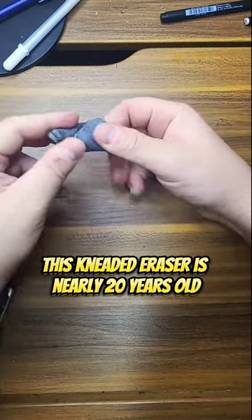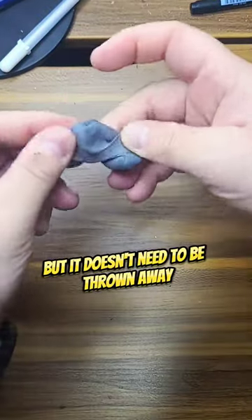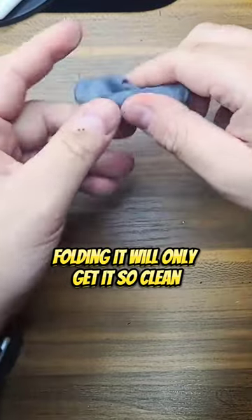This kneaded eraser is nearly 20 years old, but it doesn't need to be thrown away. Folding it will only get it so clean.